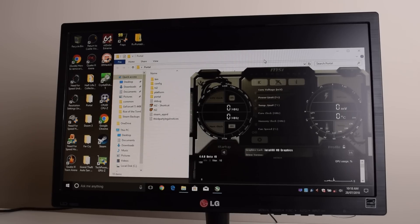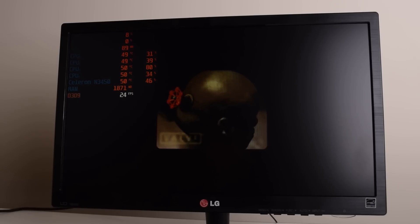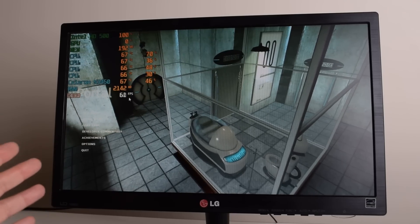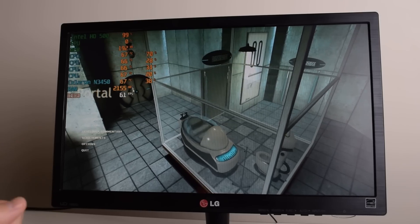The first thing I like to do is see the performance out of the box. We have MSI Afterburner running with all the monitoring options enabled. We're going to use Portal — if you're not aware, Portal is actually DRM free, so if you purchased it on Steam you can just copy it out of the folder and use it on another machine. Here we are in the game and we can see the performance around 59 to 61 FPS and temperatures between 60 and 70 degrees.